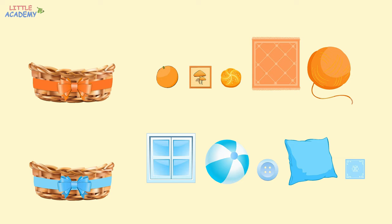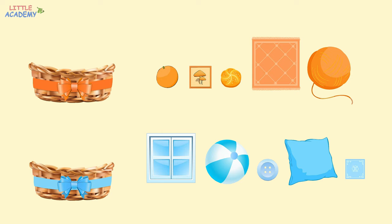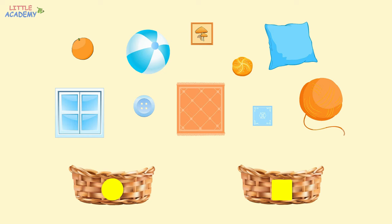Excellent! And now let's sort the same objects a little differently. In this basket, we will put round objects. And in this basket, we will put square objects. Let's start with the orange again. What shape is it? That's right, the orange is round. Let's put it into the basket with a circle. And now the ball. What shape is it? Yes, it's round as well, so let's put it into the basket with a circle.